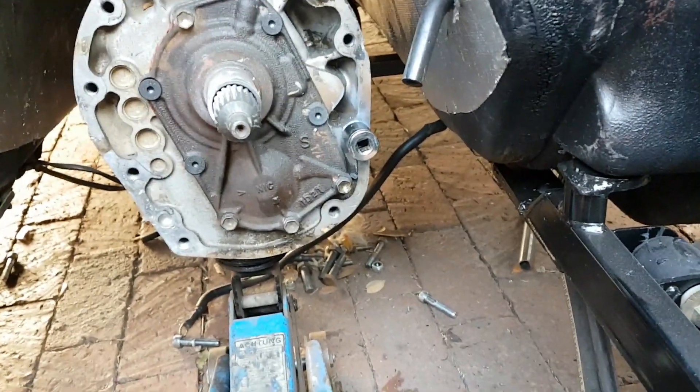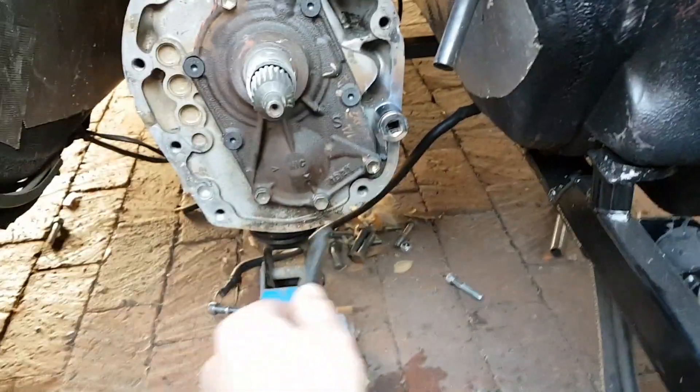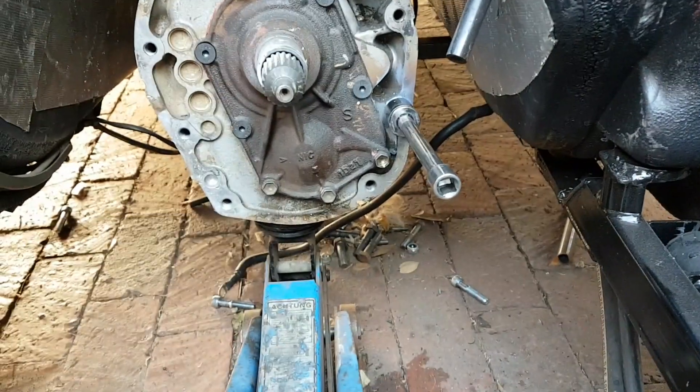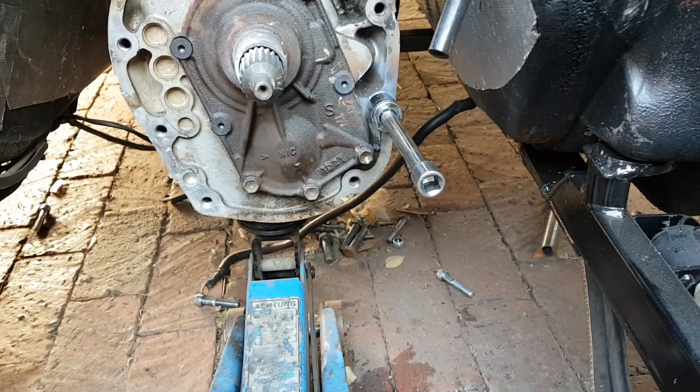Success getting that nut welded on there nicely, but now it just won't budge. I've almost got a feeling like that broken bolt is going to be in there forever.